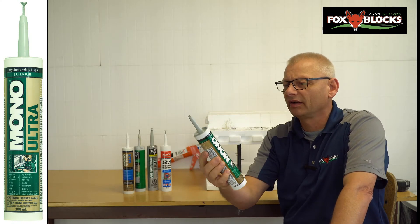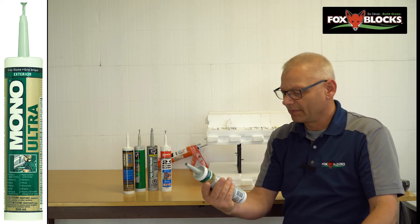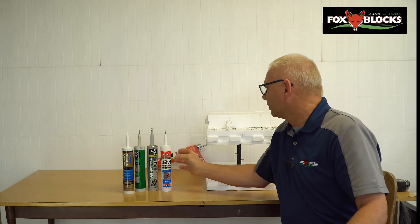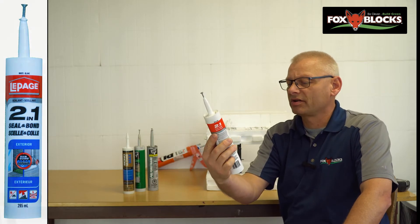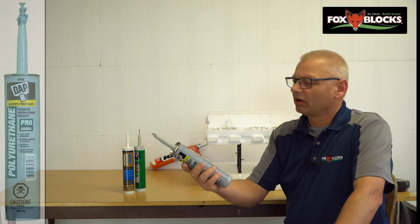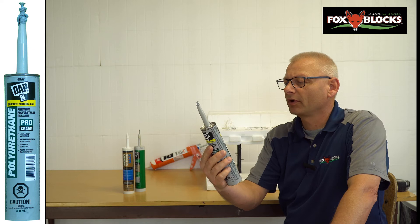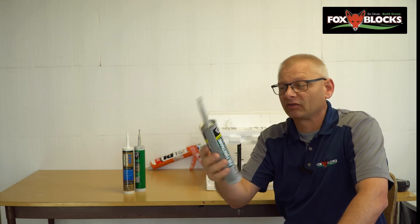You'd think they'd have to put that on the label, but a lot of times they don't and you just don't know what you have. I've also got a LePage 2-in-1 Seal and Bond Rain Guard exterior — we'll try that, see if it eats the foam. Then I'm going to a polyurethane; I love these ones, they stretch like crazy. This one's got 35% joint movement — premium polyurethane sealant for concrete and fiberglass. What if it works for EPS? We'll find out.